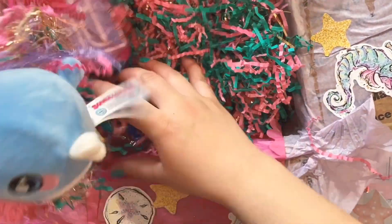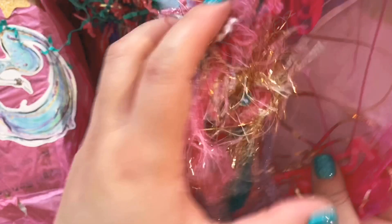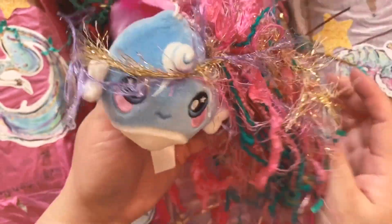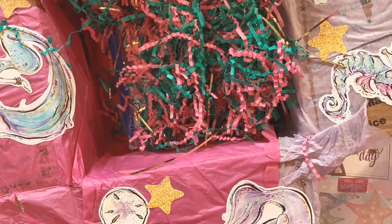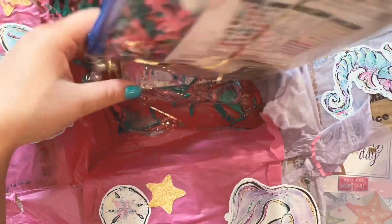Wow, this is the big one. Oh my gosh, look at this trim! Oh my gosh, this is gorgeous, so cute. Oh my gosh, there's so much in here.